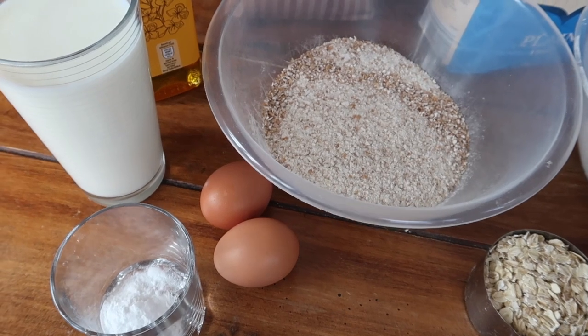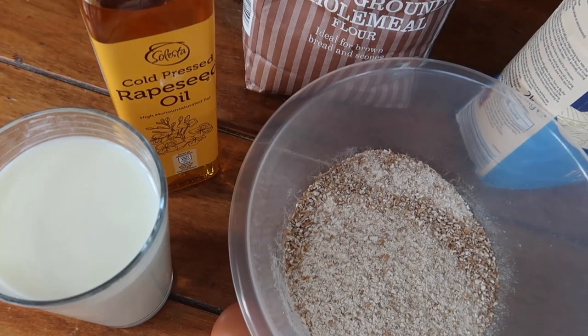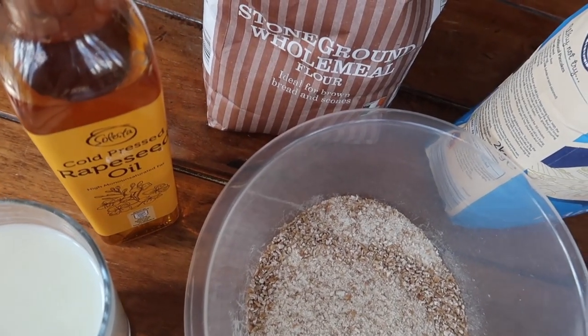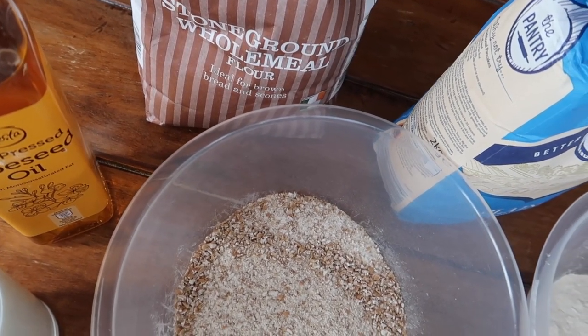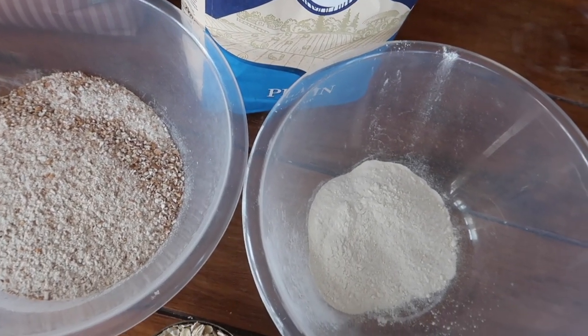The ingredients are equally easy to find at your local store. The beauty of buying bags of flour is that you can make multiple batches of bread from one two-kilogram bag of wholemeal flour — I usually get about four loaves.